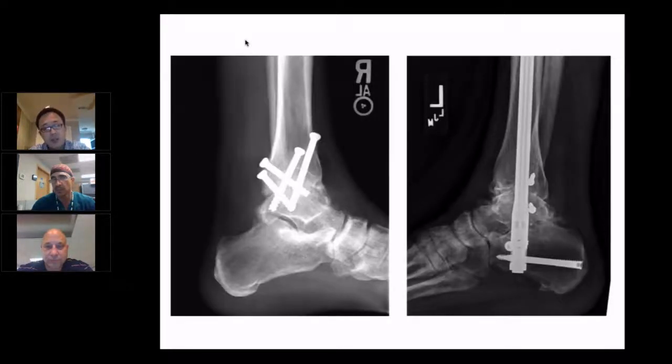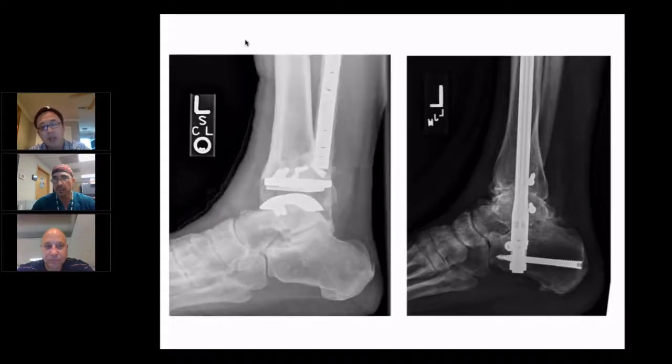Back in the days, the choices were either simple screw fixation versus enhanced IM nail or enhanced fixation. But nowadays, the healthier, less risky patients get arthroplasty options. So by the time we select TTC arthrodesis or a simple ankle fusion, we're dealing with a lot of high-risk patients — and in my practice, a lot of those high-risk patients are diabetic.